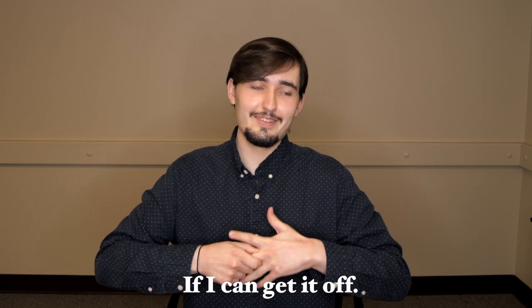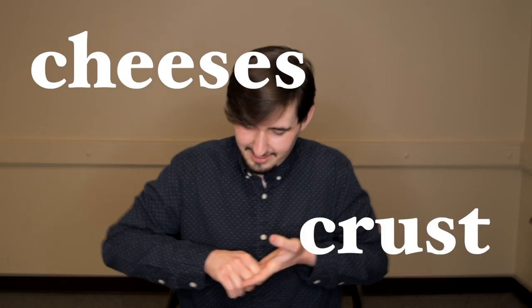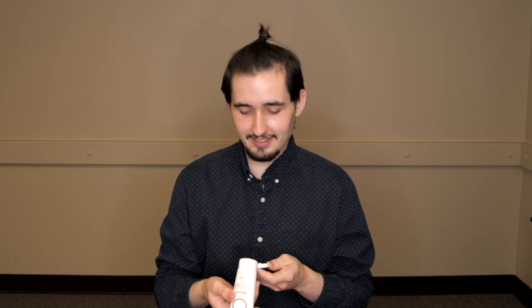Before I put this on my hand I'm going to take my ring off. Got it. I'll probably get it in my hair regardless but at least I can try to avoid the front part. Okay, we're just going to ignore my hair for right now so that we can try this sunscreen.